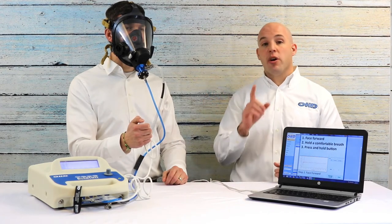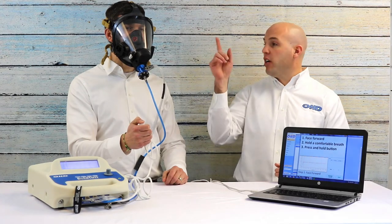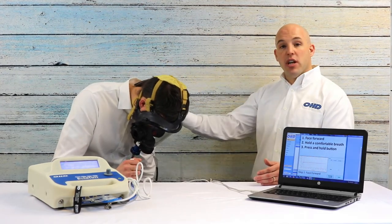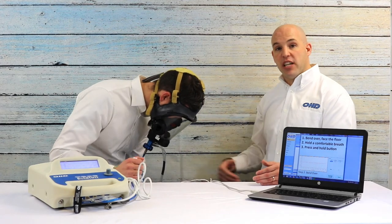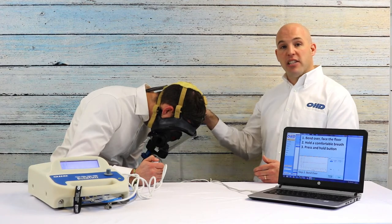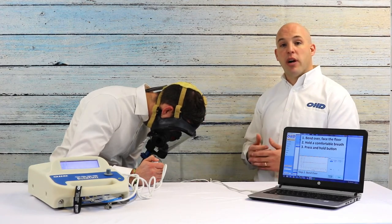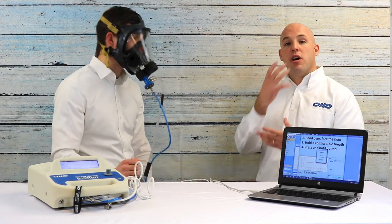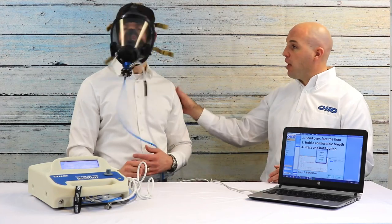He takes a breath in, holds his breath, faces forward, and remains completely still. The Quantifit is pulling a pressure on the respirator and looking to identify leakage — he gets a pass on that step. He can take as much time as he wants between steps. Step number two is face the floor — he faces the floor, presses and holds the button, remains completely still, and holds his breath. This is the gravitational step, testing whether the gravitational pull on the respirator creates leakage.